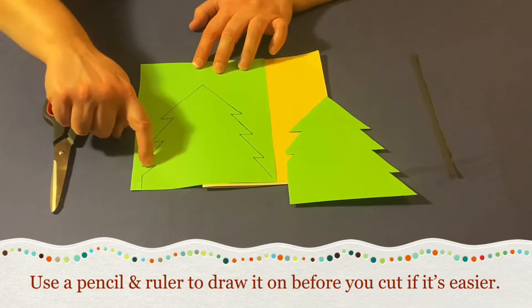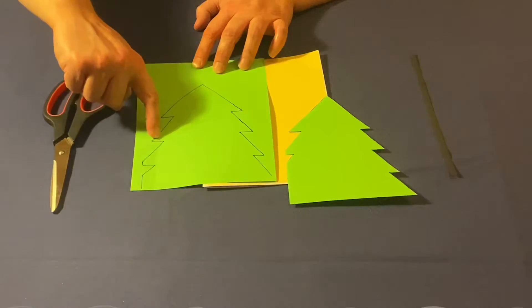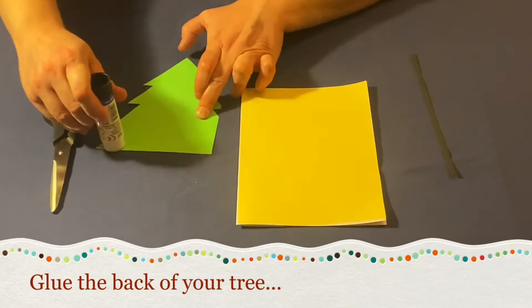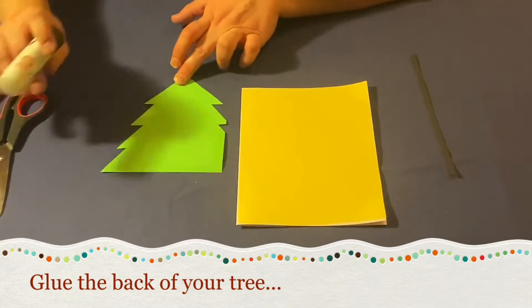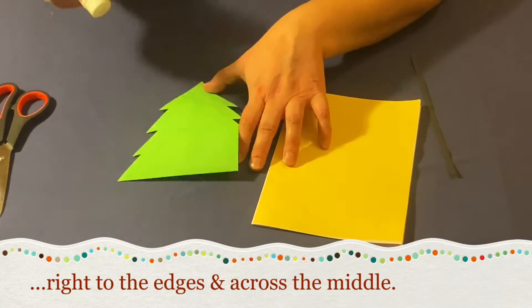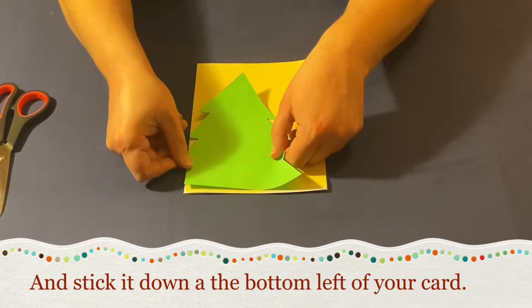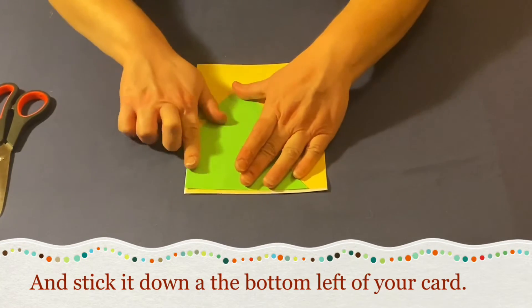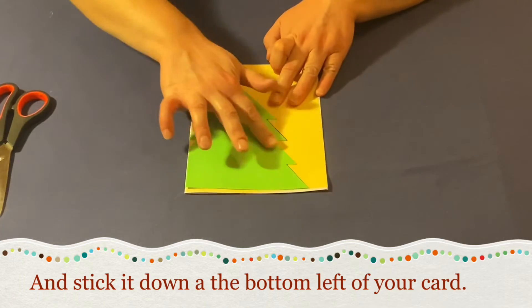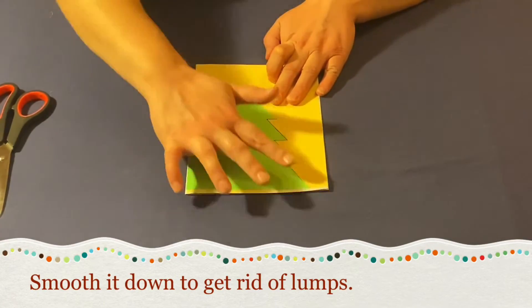Use a pencil and a ruler to draw on before you start cutting if it makes it easier. When it's the right size, glue the back of your tree right to the edges and across the middle, and stick it down at the bottom left hand side of your card. Smooth it down to get rid of lumps and bumps.